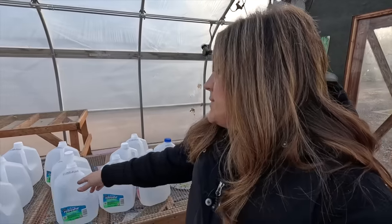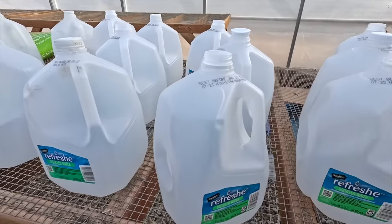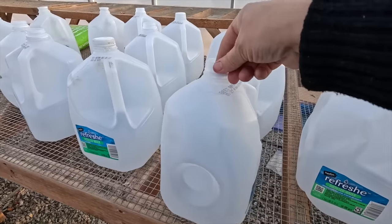The other thing to have success with this method is knowing what type of container to use. You can find all kinds of different things — people have come up with very creative ways. Basically, any type of container that will create a greenhouse kind of dome over your seedlings, and also something that will allow light to come in, because we're utilizing outside temperatures, outside light, and outside moisture. These are just used water containers that I've saved — I've got 16 or 17 of them here on the table. These are perfect because even though they're not clear plastic, they're still milky and allow plenty of light in.